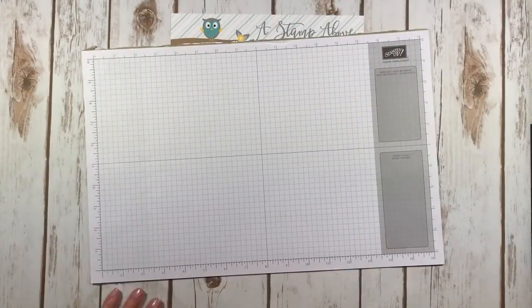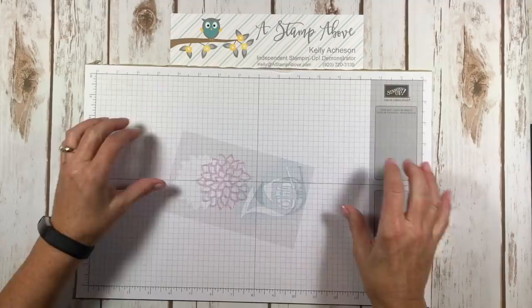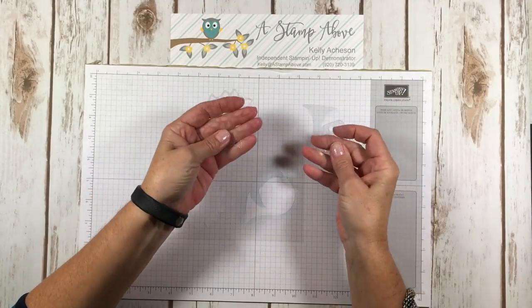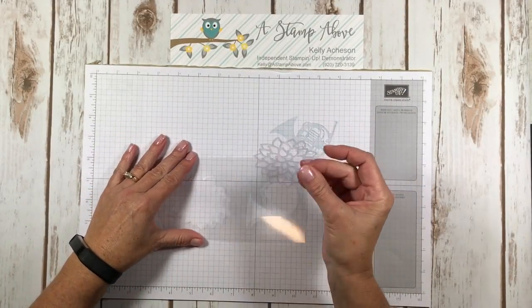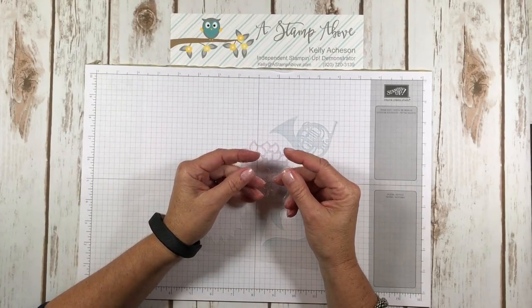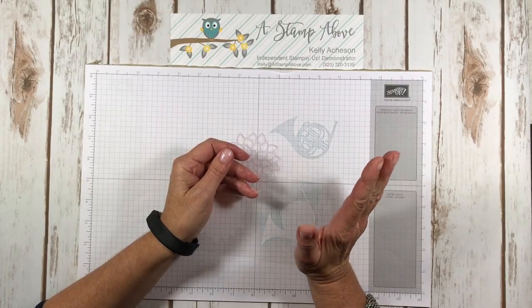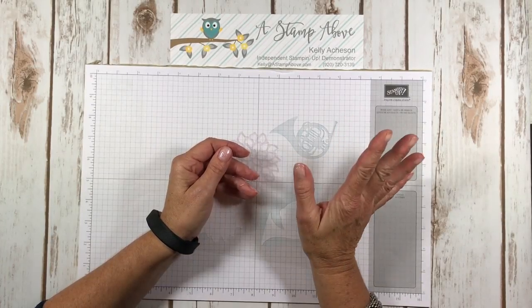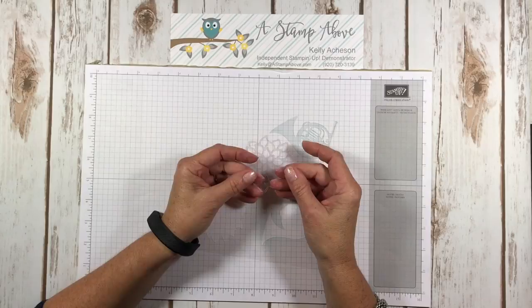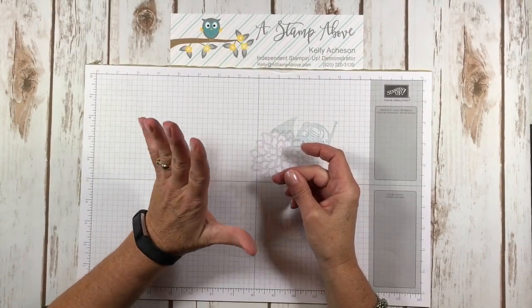I'm gonna bring in some grid paper here to keep my surface clean. I've already got these cut out. When you run these through your Big Shot it is going to snap and crackle and pop — you'll practically flip out at the noise. It sounds like everything is breaking, almost like you're cutting glass. Just know that's going to happen and it is normal and okay.